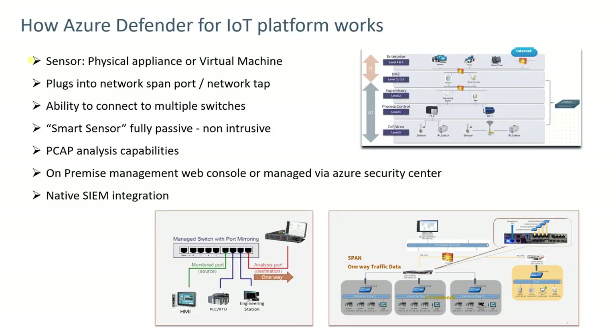To understand how Azure Defender works, it involves a physical or virtual appliance that plugs into a network connection — either a span port or a network tap. The appliance has up to nine ports and can connect to multiple switches. The device itself is a smart sensor; it's fully passive and totally non-intrusive on the network — it listens to traffic only. It has the capability to work in an offline mode where PCAPs can be collected and fed through the appliance to gain information about the network and any threats.